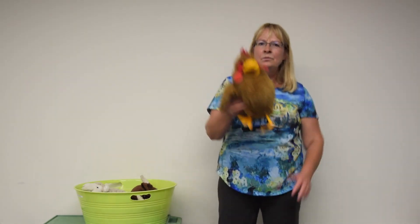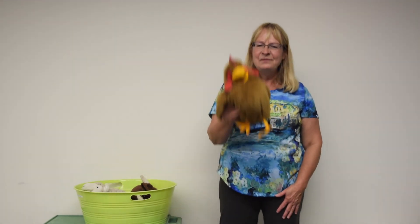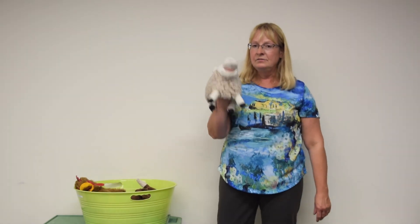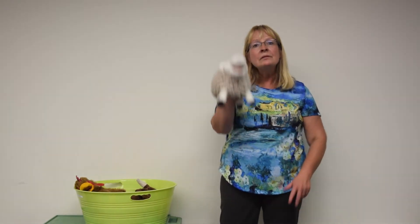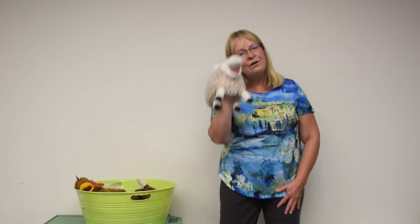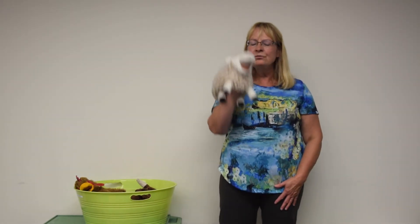We're on the way, we're on the way, on the way to Grandpa's farm. We're on the way, we're on the way, on the way to Grandpa's farm. And down on Grandpa's farm there is a woolly white sheep. And the sheep, they make a sound like this — bah! The sheep, they make a sound like this — bah! We're on the way, we're on the way, on the way to Grandpa's farm. We're on the way, we're on the way, on the way to Grandpa's farm. Yay!